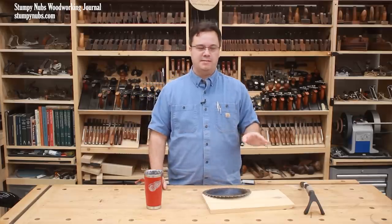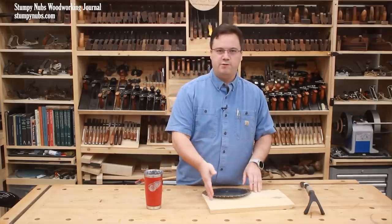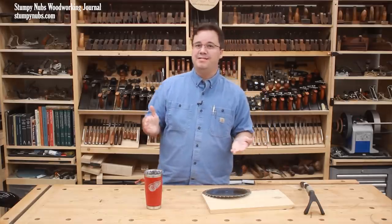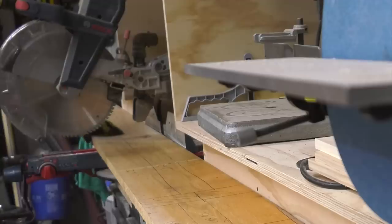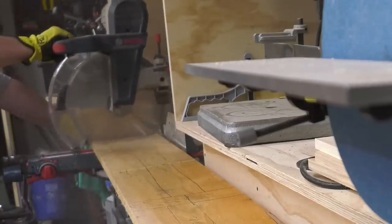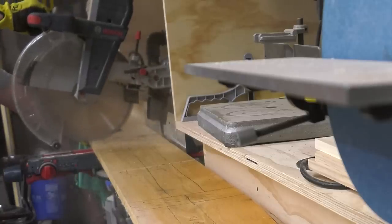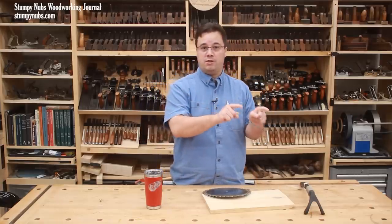Of course that was an extreme case. I don't think I've ever before seen someone have to destroy a saw blade with a hammer just to free it from wood, but I have seen people bind their blade with their miter saw, and I've even seen some dangerous interactions when the wood pinched on the blade. Here's a relatively minor example that I caught on film several years ago. Note how the blade jams in the kerf and jerks forward and up. This could have been much worse if it weren't for several precautions being taken, and it's important that you understand what those precautions are as well as something else that could have been done.